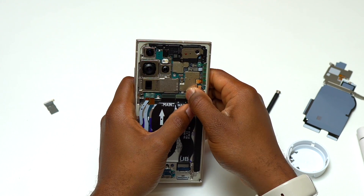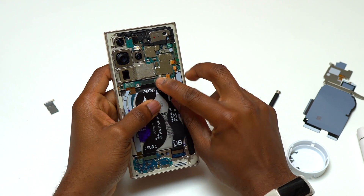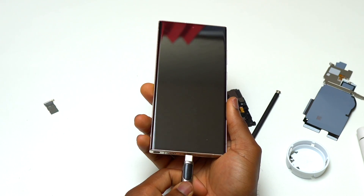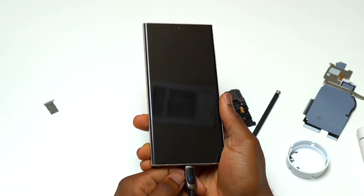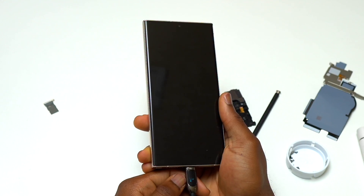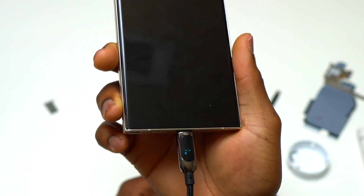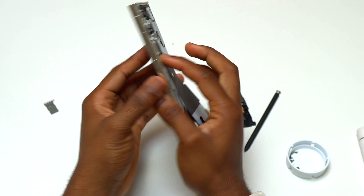Currently, everything has been taken out of the device except the battery. I let all the components dry, wiped off all the water, and reassembled everything. Now, is this S23 Ultra going to charge? On the charge rate indicator at the bottom of the charger I can see 1, 0, 1, and 0 — so the device is not taking anything, it is not charging, and the screen is not lighting up. Something is still wrong, and honestly at this moment I started to freak out because the device might be on the way to permanent damage.